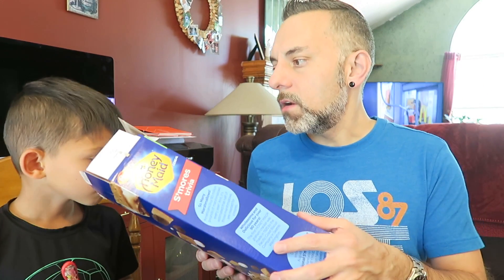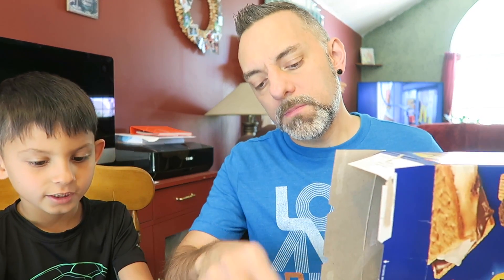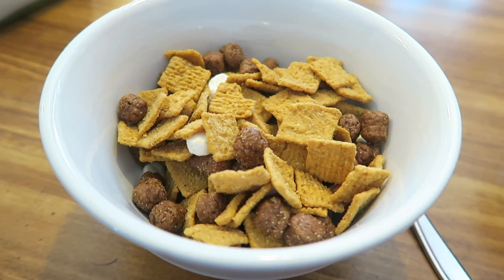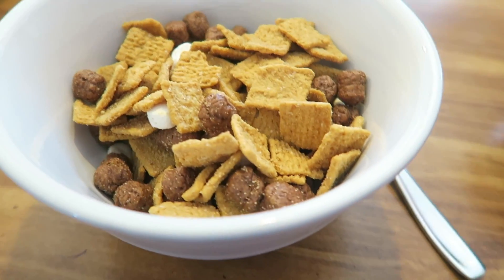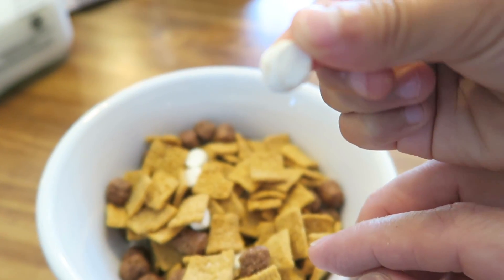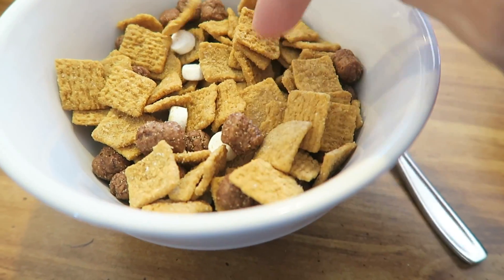It smells like chocolate and graham crackers — it smells pretty good. Okay, let me try it with milk and without milk. So here's a close-up — it has the graham crackers and then the little chocolate pieces. And there's not that many marshmallows really.